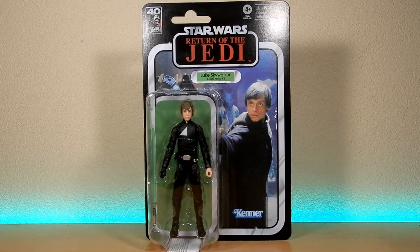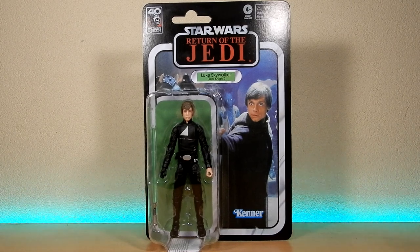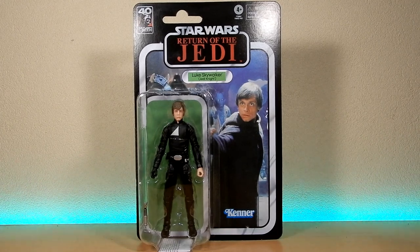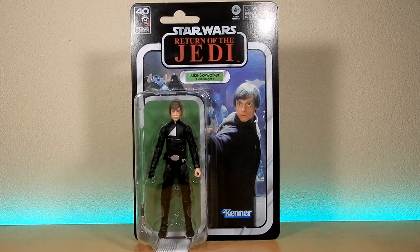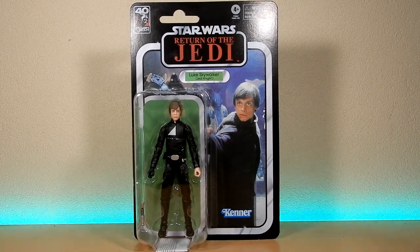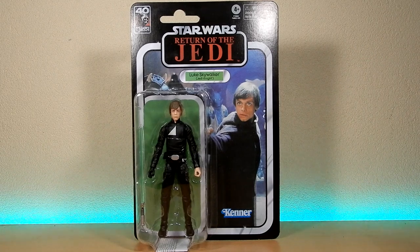Hey Star Wars fans and action figure collectors, we're back with another Black Series action figure review. We're looking at Luke Skywalker Jedi Knight from the 40th Anniversary Return of the Jedi sub-line of Black Series, third wave. They've gone with the Jedi Knight Luke from the end of the film during his duel with Vader, and they're still using the classic Luke Skywalker Jedi Knight card back, which is a really cool little detail rather than going with something more modern.